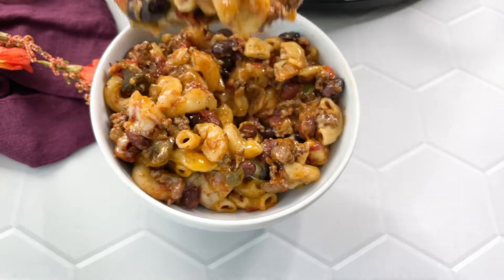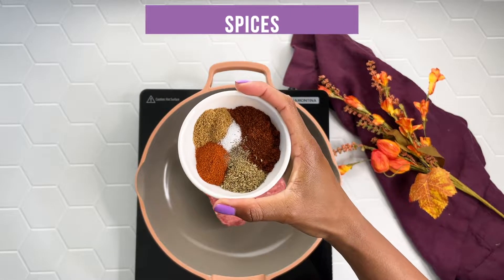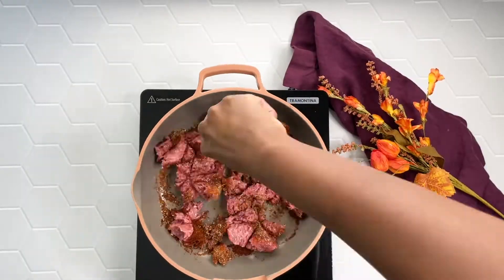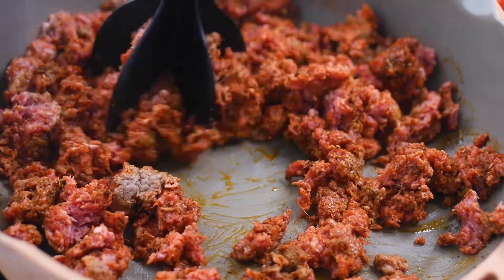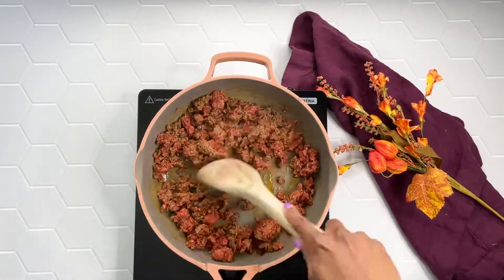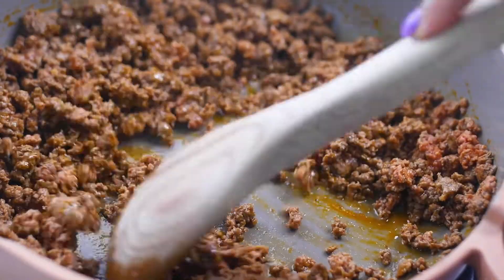I'm going to start with browning some ground beef. I'm doing this on the stove because browning it on the stove will produce so much more flavor than if you cooked it in the crock pot. You could cook the raw beef in the crock pot and double the time used in this recipe, but I'm going to use the stove top and I'm adding in my homemade chili seasoning. I'll provide full details in the description box below for what I use for my seasoning.